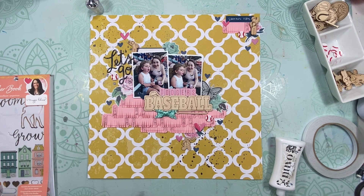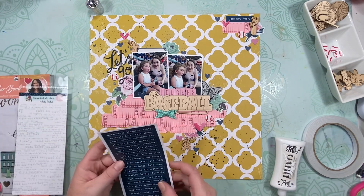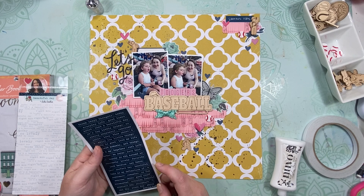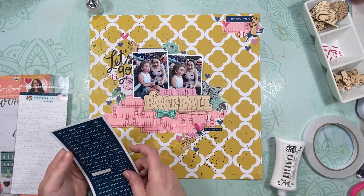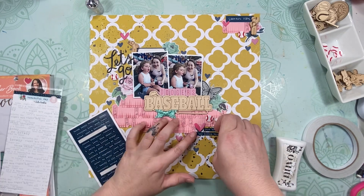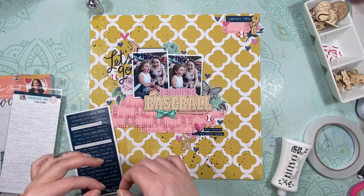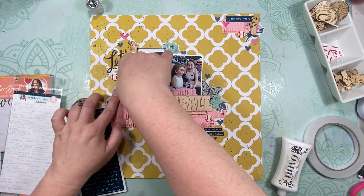In Oklahoma City, that is our baseball team right now. Growing up it was the 89ers, and then when I was a young teenager they got switched over to the Red Hawks. And then just recently the Dodgers bought our team, so now they renamed them the Dodgers, which I don't particularly like — just because I don't like change and I don't want things to change. But still, it's the same stadium and everything, so it's not like it's a big deal.